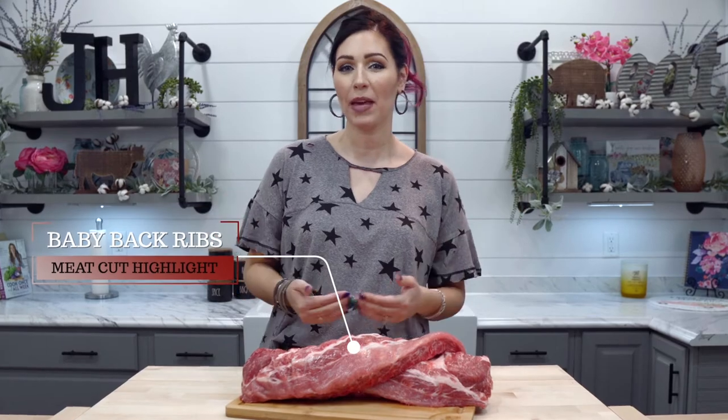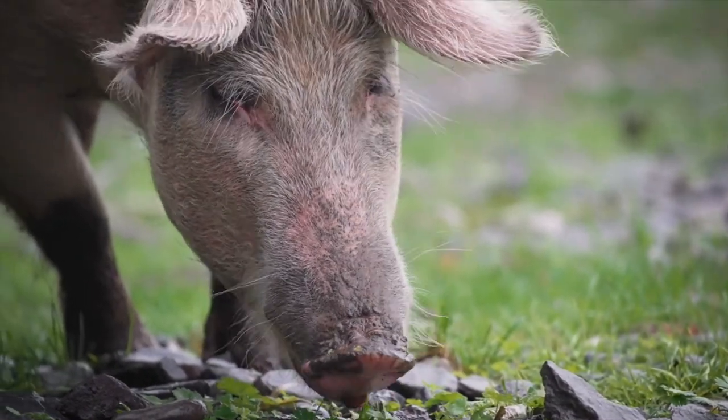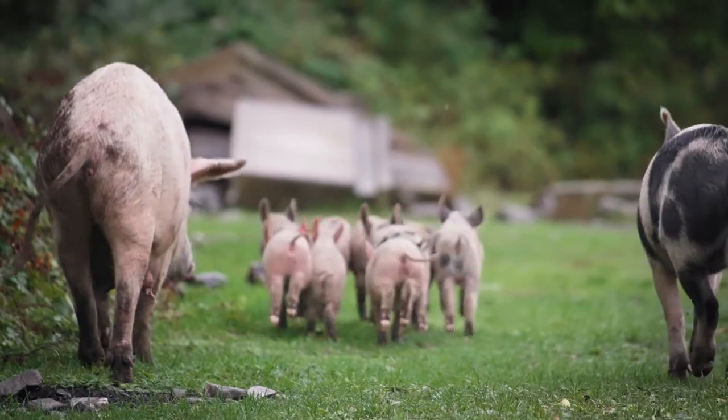Hello everyone and welcome to my kitchen. I'm Katie with John Henrys and today I'm here to talk to you about our baby back ribs. If you're familiar with our farm, you know that our meats are leaner than most because our pigs enjoy a happy and active life out on the farm. The way the pigs are raised presents itself in the flavor and the quality of the meats, which is something that our loyal customers know very well.